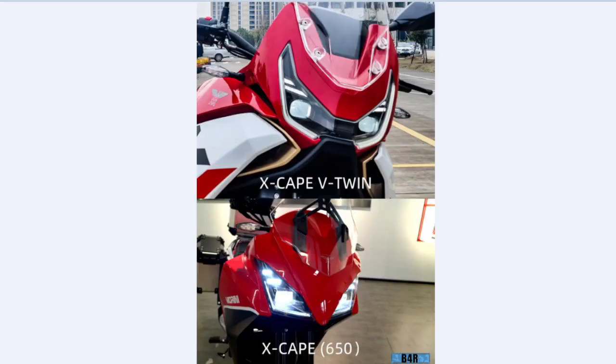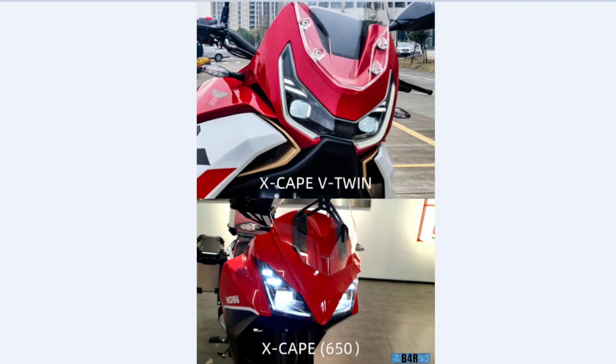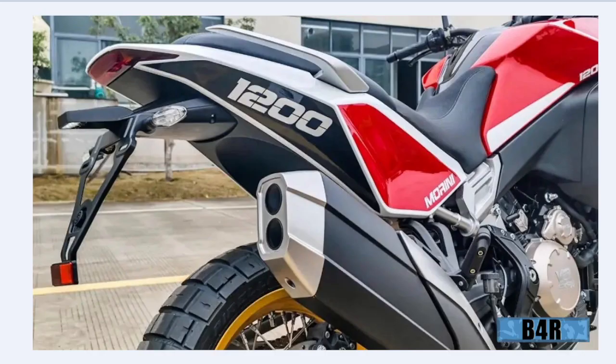Here's a comparison between the X-Cape 650 and the new 1200 X-Cape V-Twin — that's the official name. We can see it's got a bit more friendly face. Personally I prefer the original X-Cape face. We also see the exhaust and big '1200' lettering, so you don't forget how big your motorcycle is.